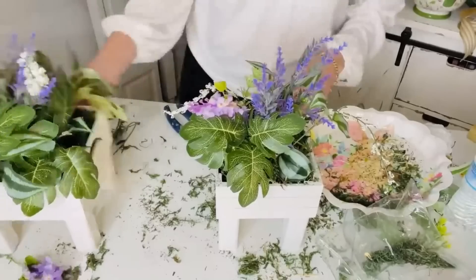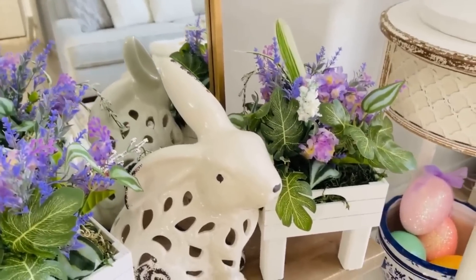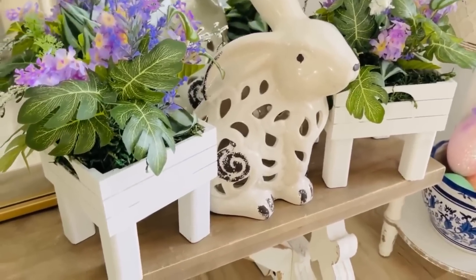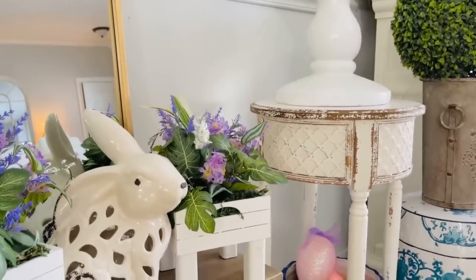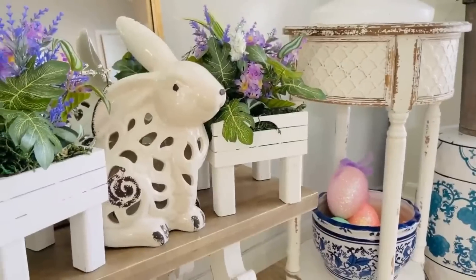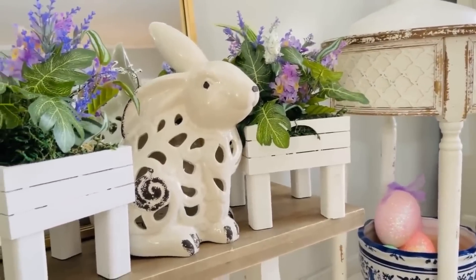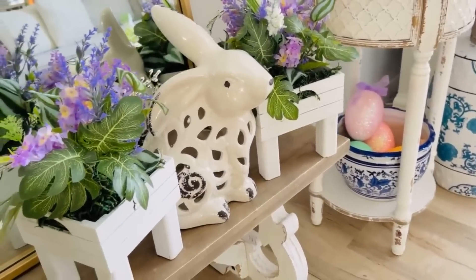Dollar Tree will carry similar style crates, just a little bit smaller, and you could also use Jenga blocks for your legs. I shared a similar DIY last year but this is on a bigger scale. Here is how it looks popped in with my new living room mirror and this cute little honey bunny that came from Tuesday Morning — she lights up! I'm just starting to bring in some Easter decor into my living room. It's day three of snow but we were able to get out today, so I hope you guys are staying cozy and warm and are inspired to create some fun spring decor!